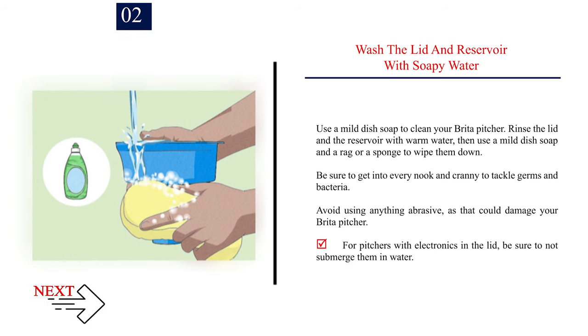Step 2: Wash the lid and reservoir with soapy water. Use a mild dish soap to clean your Brita pitcher. Rinse the lid and the reservoir with warm water, then use a mild dish soap and a rag or sponge to wipe them down. Be sure to get into every nook and cranny to tackle germs and bacteria. Avoid using anything abrasive, as that could damage your Brita pitcher. For pitchers with electronics in the lid, be sure not to submerge them in water.